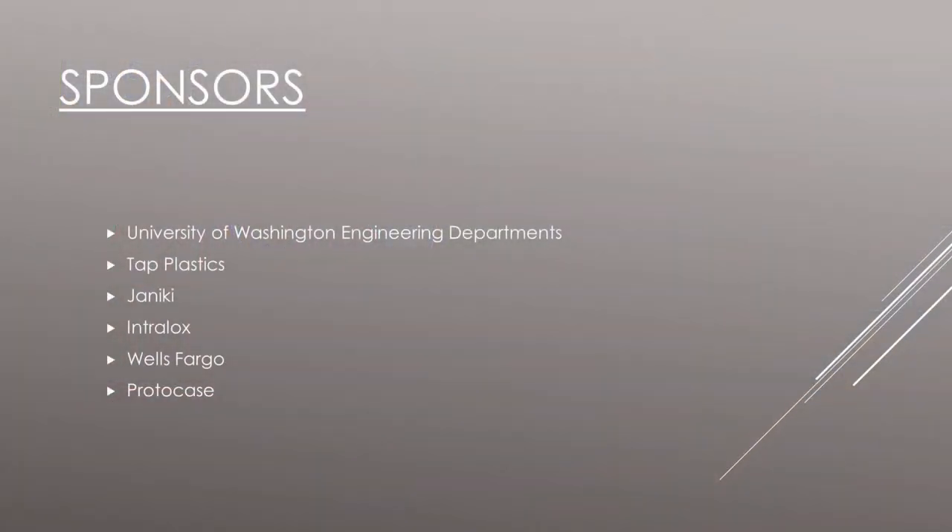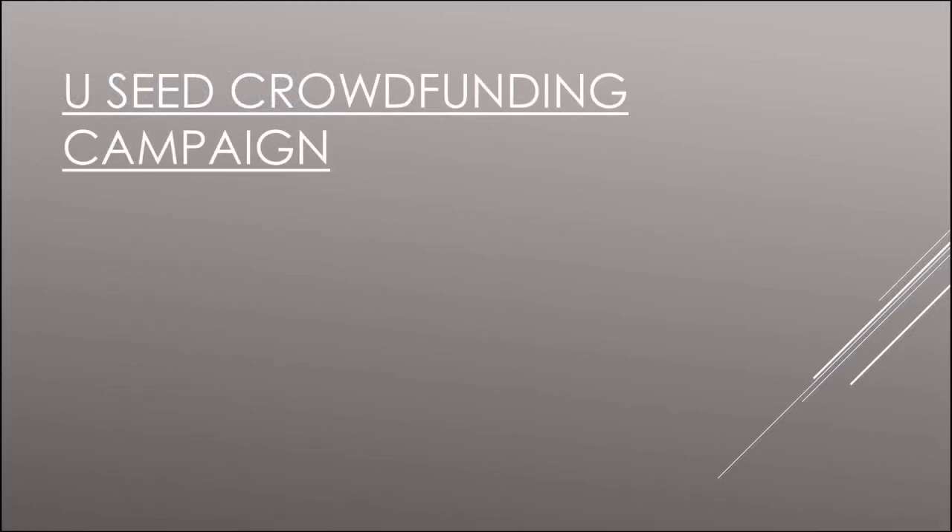We are fortunate to have strong support from the engineering departments at the University of Washington, and our continued sponsorship from Tap Plastics, Janicki, Intralox, and Wells Fargo. We have fully utilized our Protocase sponsorship, and we are thankful for their cooperation. In addition, we have started a new crowdfunding effort with UCED. As a result of this additional funding, we will be bringing more members to the competition this year.